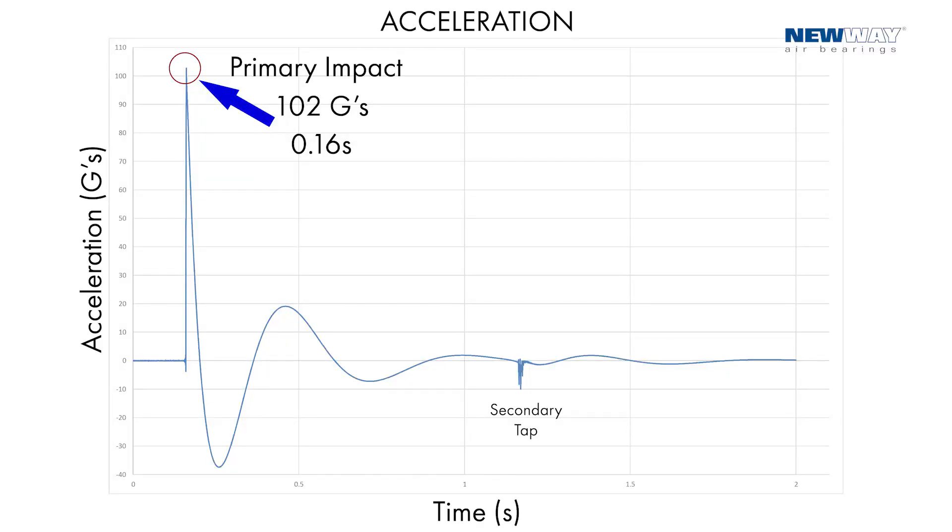There you saw the 58-pound hammer hit the 3-inch shaft at 13,000 RPMs.